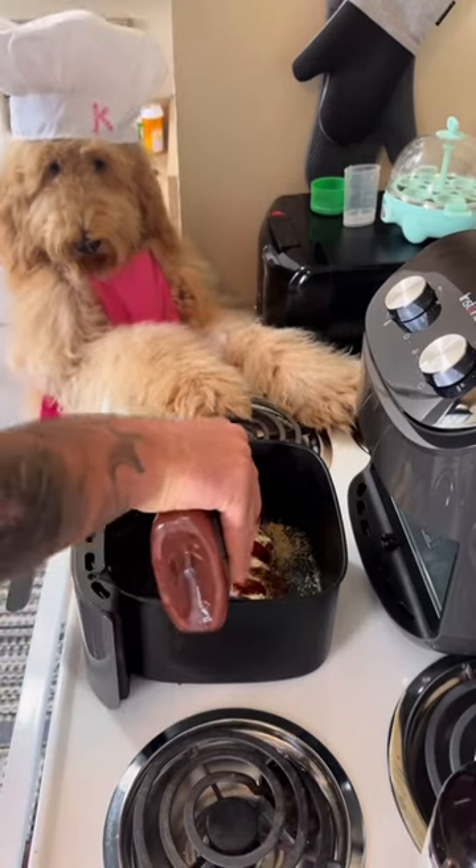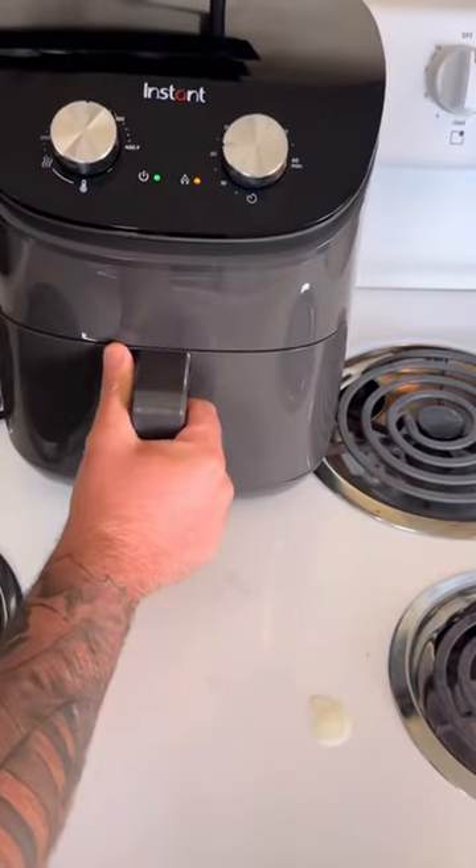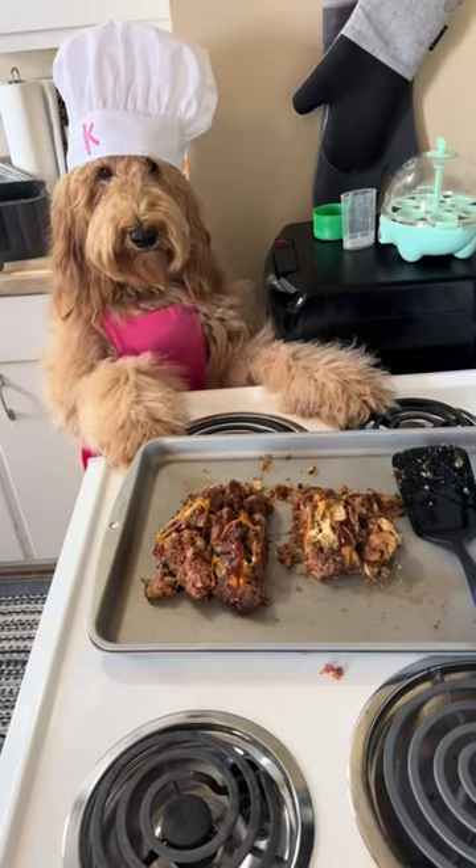Then you're going to put some barbecue sauce on it. Then top it off with mustard and put that bad boy in for 20 minutes at 300 degrees. And bam, just like that. Thanks guys for cooking with Kimber.